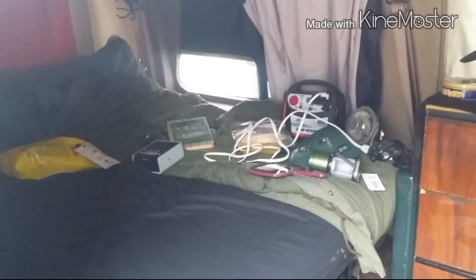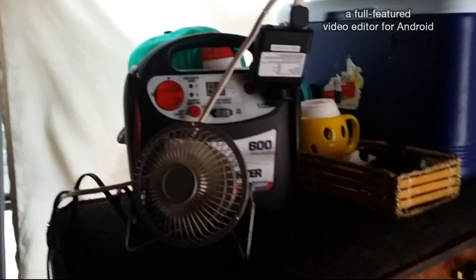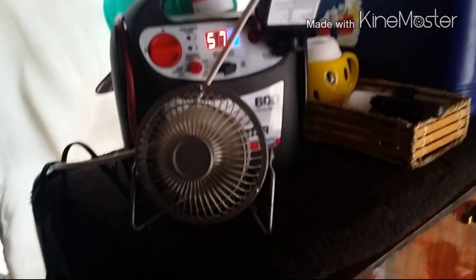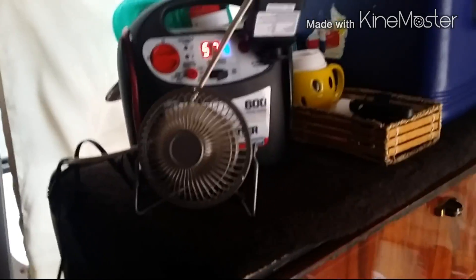Gonna be on the camping stove in a second. Fan is running, bro, and I didn't even take too much power. I'm very excited about that. Somebody mentioned having a small fan in the van, and there it is.